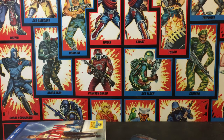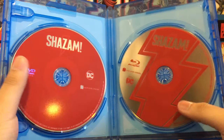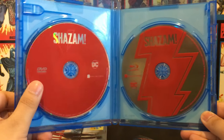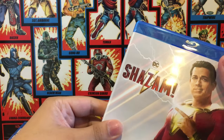And then you have the discs. The discs look cool — at least the DVD one is bland, but the Blu-ray disc looks awesome. I love how it looks. Other than that, that's pretty much it for the standard Blu-ray unboxing.